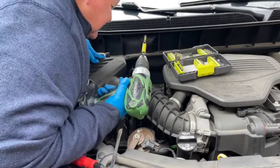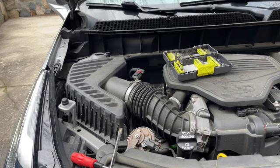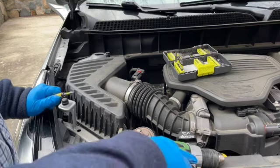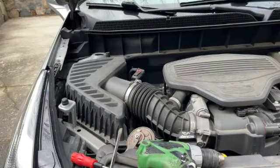That's it — that's all there is to it for the air filter, engine air filter change. Thank you so much for watching, have a great day.